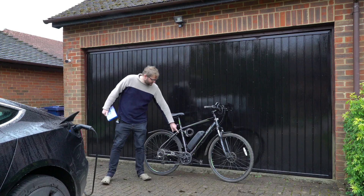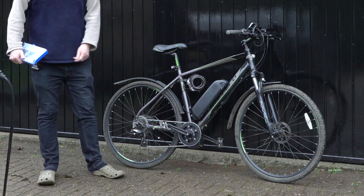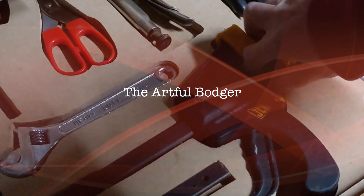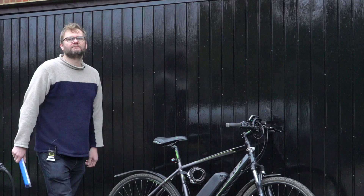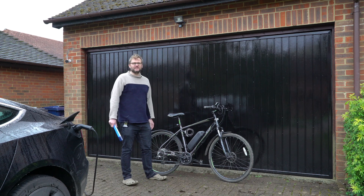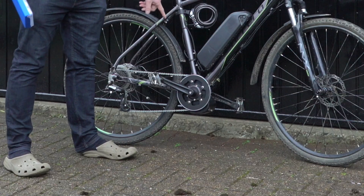Hello and welcome to another Artful Budget video. In today's video I am going to be mounting this battery properly to this bike frame using rivnuts and this kit. Over the last few weeks I've been converting this bike into an e-bike using the Tongsheng TSDZ2 mid-drive e-bike motor.